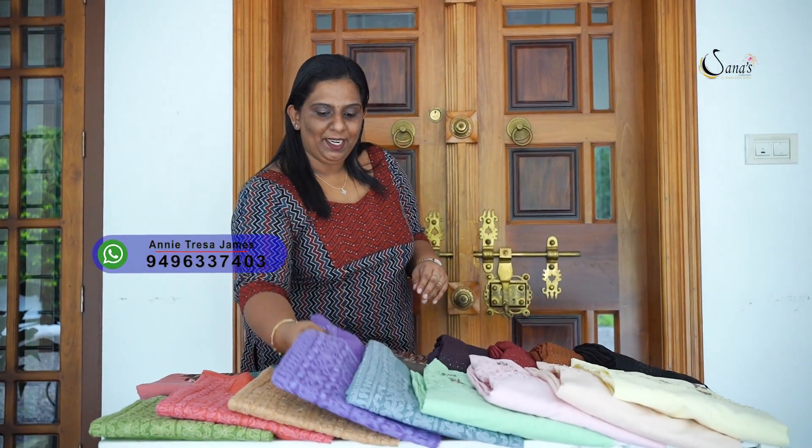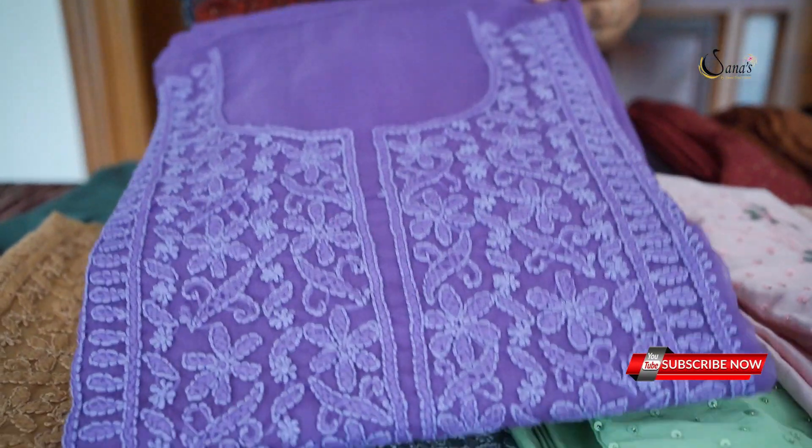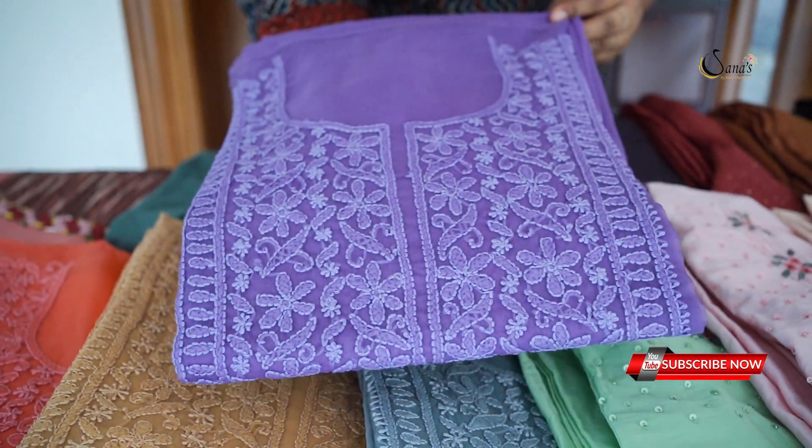Hi friends! Welcome to Sanat Collections. In this video, I'm going to show you how many artists are in the audience. I'm going to show you an organic fabric. I think it's a very important style.